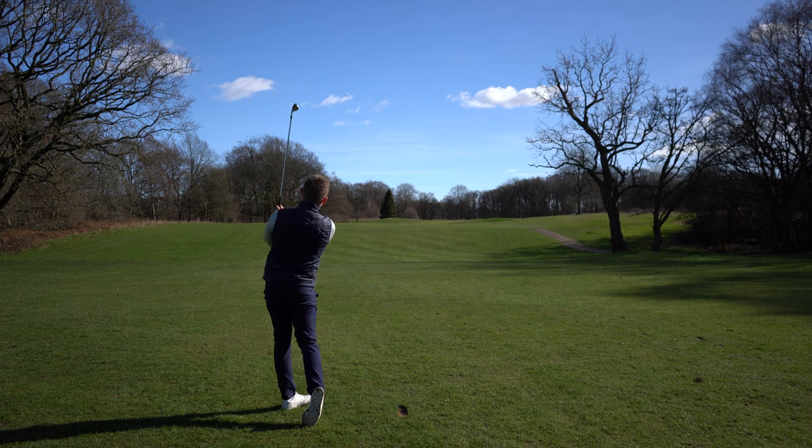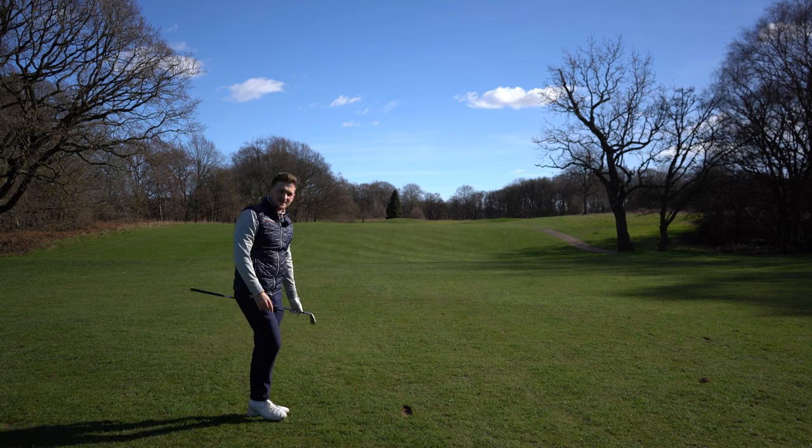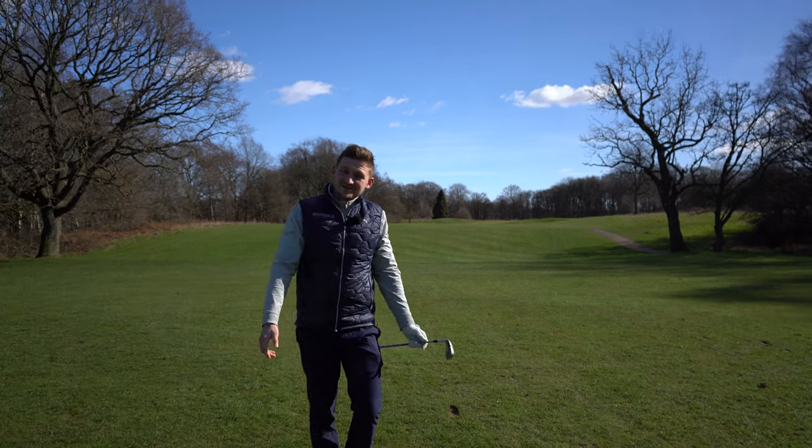That is straight down the fairway — listen to the sound on that as well. I will take that all day. Thank you so much for watching, and don't forget to subscribe to the channel.